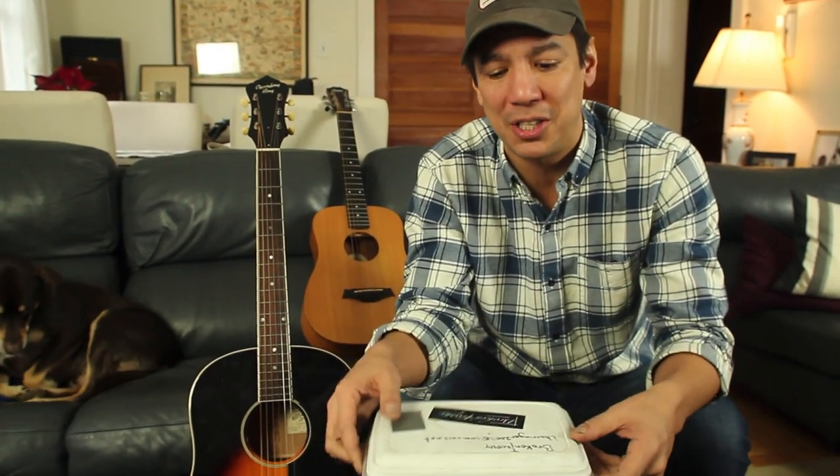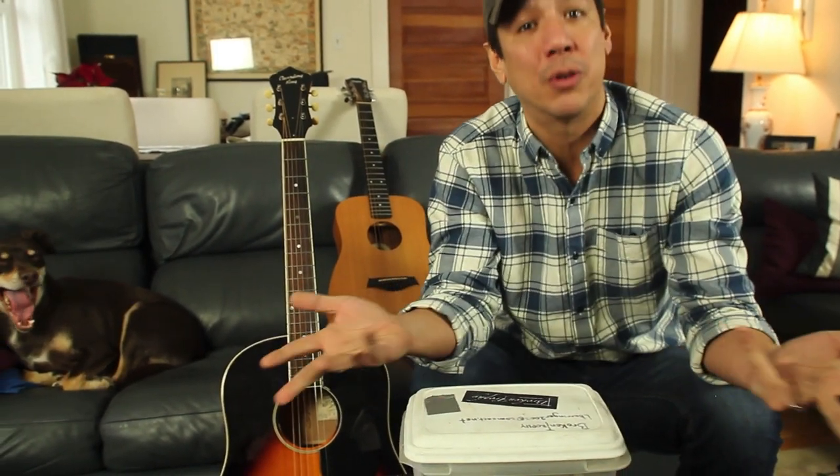But otherwise, that's pretty much it. Make your own string box, keep your stuff together and organized — it'll make your lives easier when you're changing your strings. That's it, a DIY project that's cheap and awesome. Alright guys, hang out and watch all the other videos I've made here on YouTube — there's like 270 plus videos. Hit that subscribe button and comments, see you on Facebook, have a great day, peace.